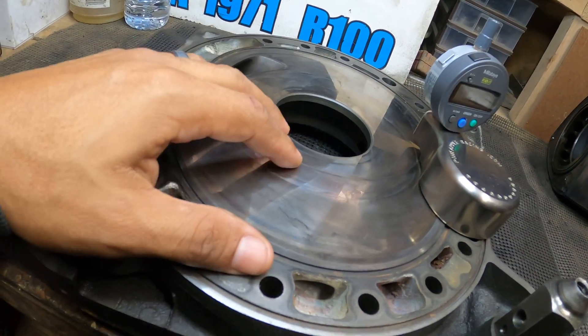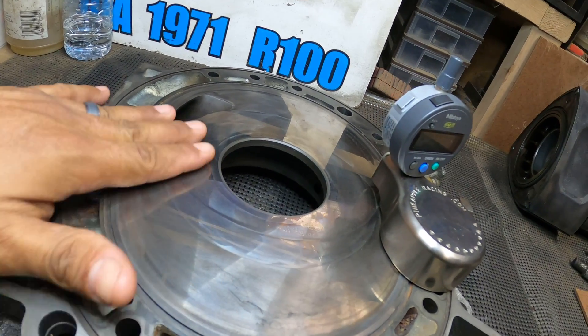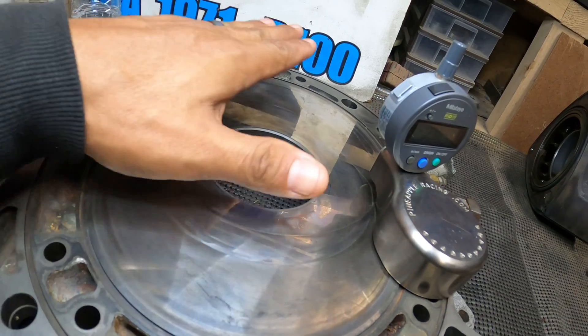Right off the bat, this is a turbo two rear iron, and right off the bat I'm going to let you guys know - this iron is no good.